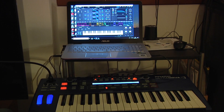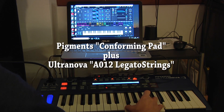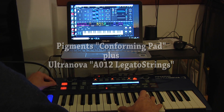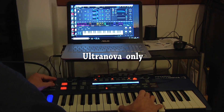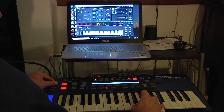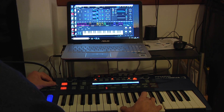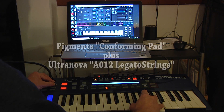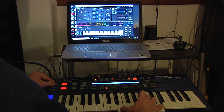On the strings, listen to the conforming pad of Pigments together with the legato strings of Ultranova. The original on Pigments with the mini-solve on the Ultranova.